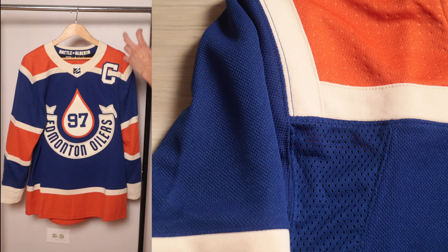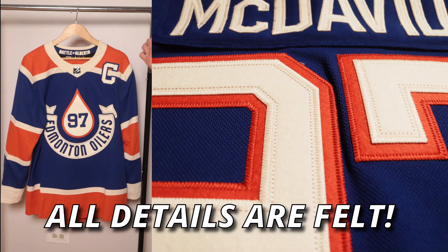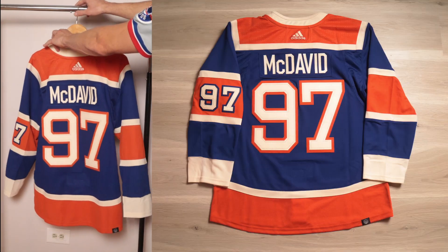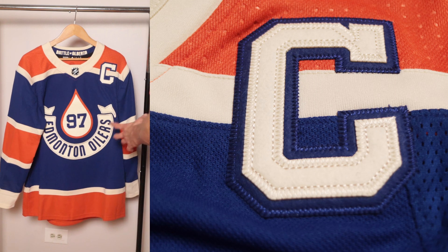In terms of materials, it's your standard Primegreen Adidas hockey jersey material. In terms of customization, there is no tackle twill and no vinyl twill — it is all felt, even multi-layer felt, which is cool on the front crest. When we turn the jersey around we also have multi-layer felt.